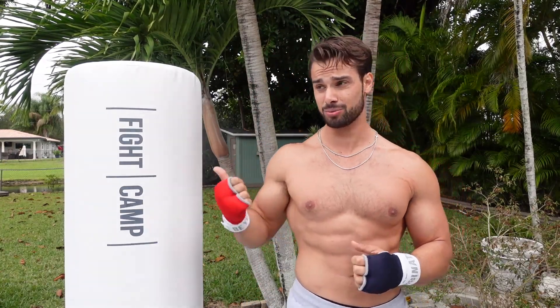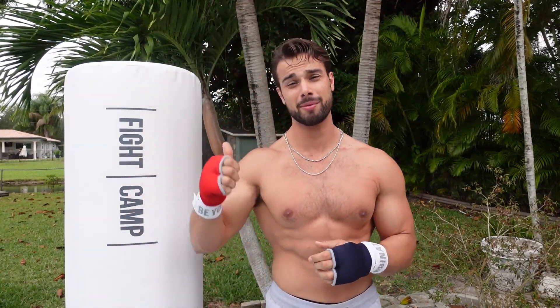Other than that, guys, this was awesome. So if you like this review video, if you enjoy these review videos, hit that thumbs up for me. Comment below and let me know what you think about Fight Camp. And if you already have one of these, let me know what you think about it. Until next time, guys, keep it peachy. Keep fighting. I'll see you next video.